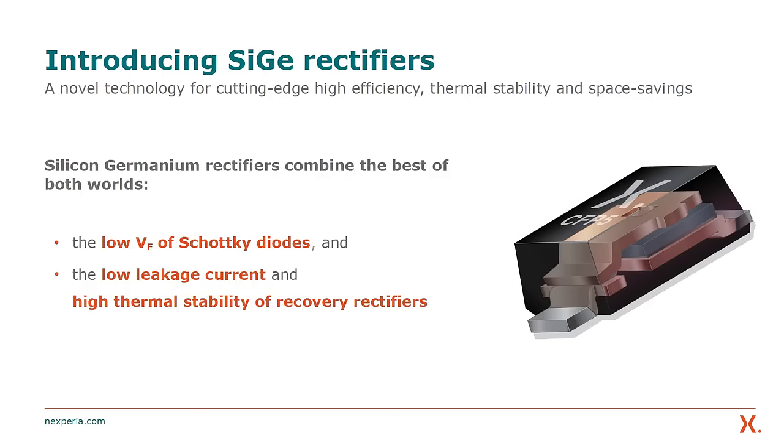Silicon-germanium rectifiers combine the best of both worlds in the sense that they are thermally stable, allowing safe operation up to 175 degrees Celsius, and have the same efficiency as a Schottky rectifier.